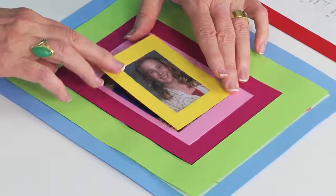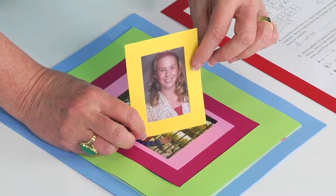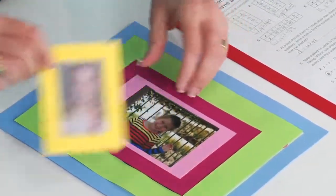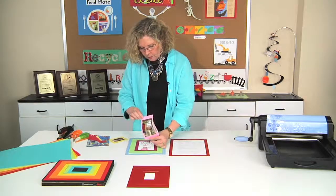Here's a good example. Maybe when kids get their photos back, you want to be able to put it on display in the classroom before they take it home. How cool to put it in a frame. This is if they have a vertical orientation of the photo, but of course, because you're putting it together yourself, if it needs to be horizontal, that's up to you to decide.